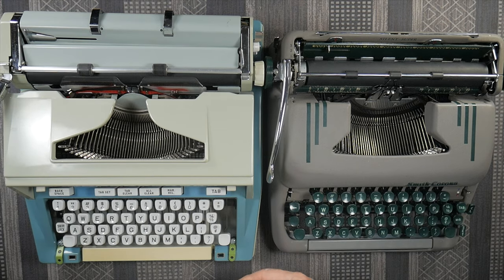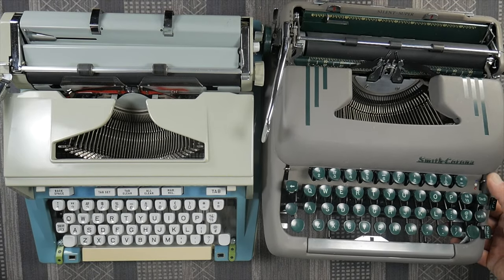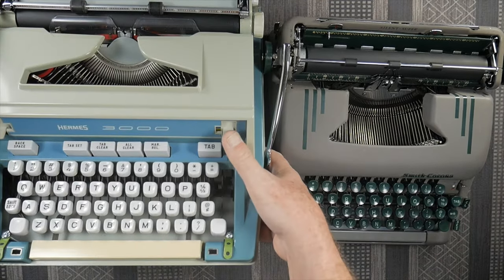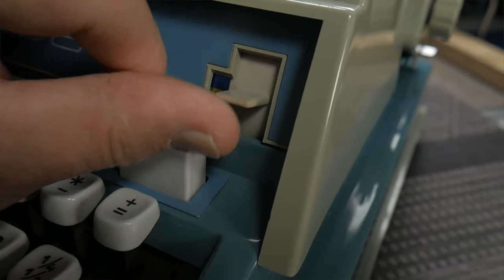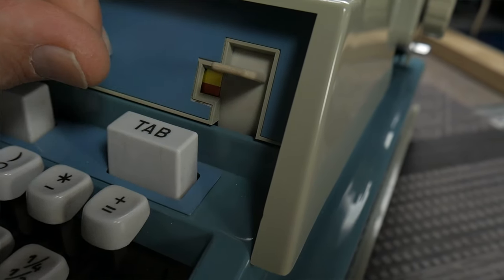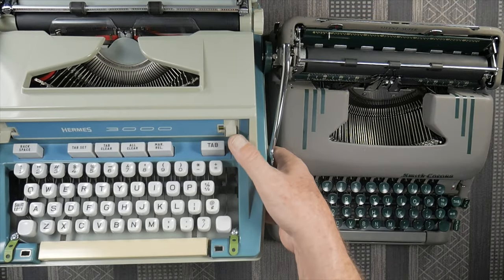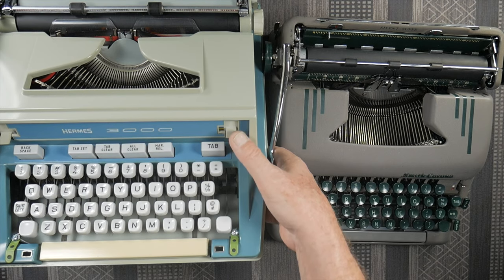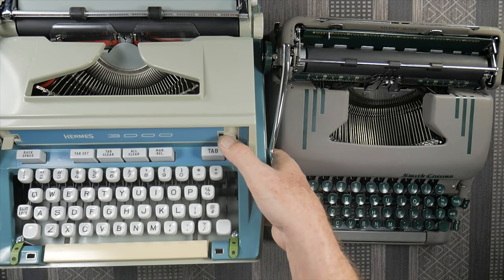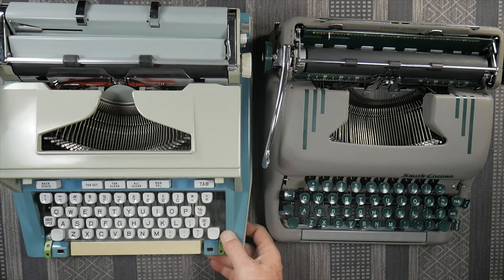The ribbon color selector — the bichrome setting. On the Smith Corona Silent Super it's on the right: top, stencil, and bottom, which correspond to blue, white, and red. On the Hermes it's a little more complicated. You have a white setting on top which is stencil, then blue which is the top of your ribbon, then yellow which is the middle of the ribbon, and then red which is the bottom. So there are four positions: stencil, top, middle, and bottom. I find that on the Hermes when flipping between top and bottom to do red and black, it's easy to accidentally hit the stencil position, which won't make an imprint at all. You have to go down and then up one click to get back to the top-of-ribbon or black position.